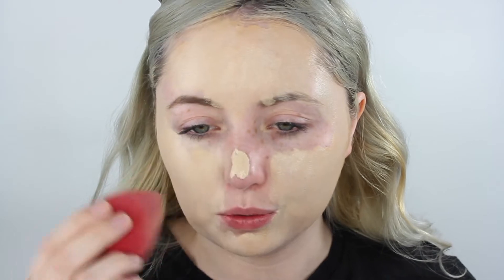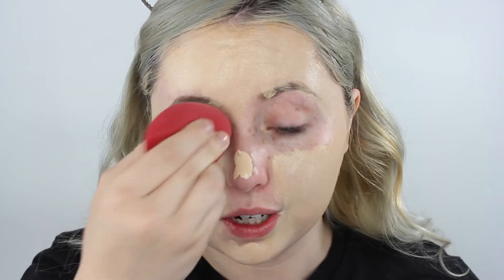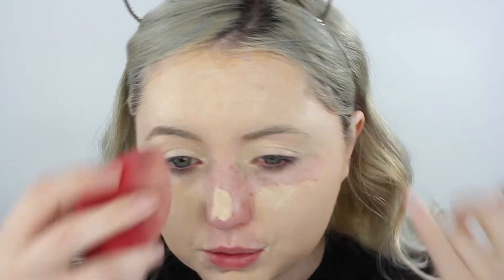Alone, I do not like the NYX Total Control Drops — they're just too matte for me, I don't really like matte. We're just going to wipe the brows because we're having issues with the brows. I put on way too much foundation — look how much is on my face.